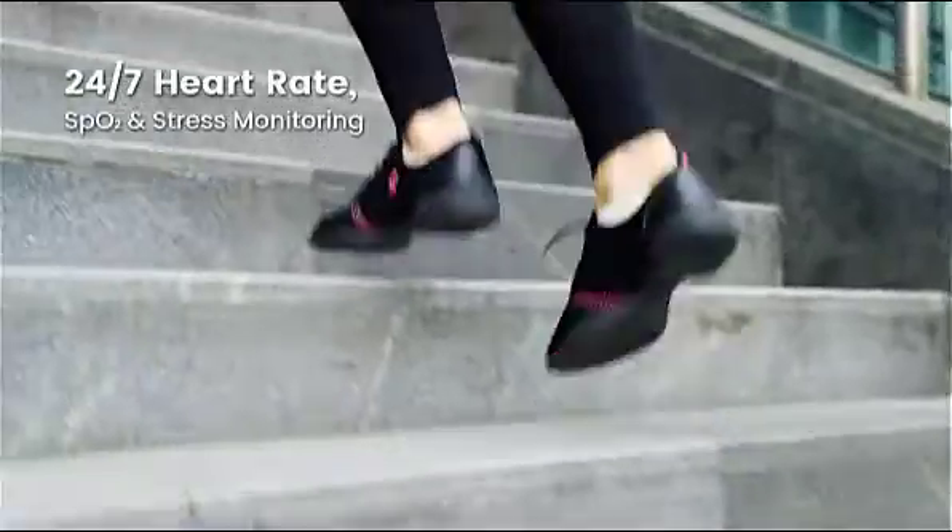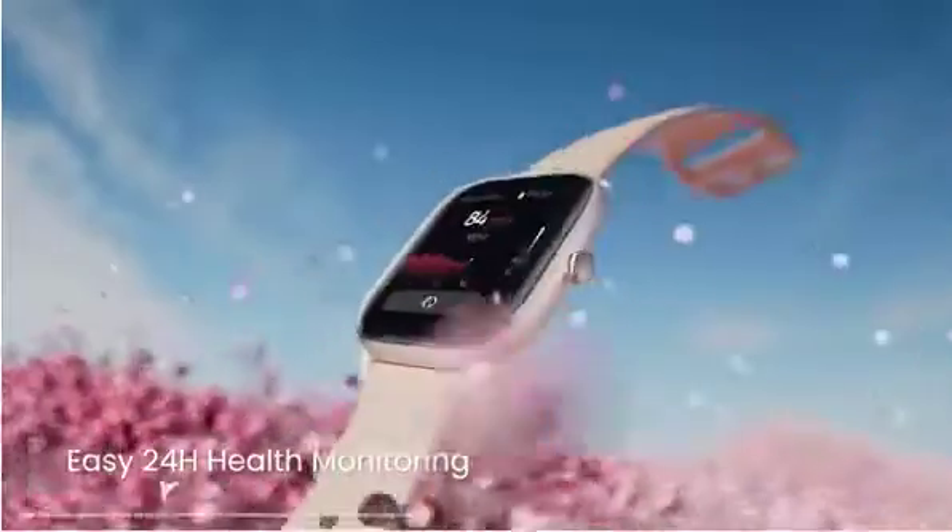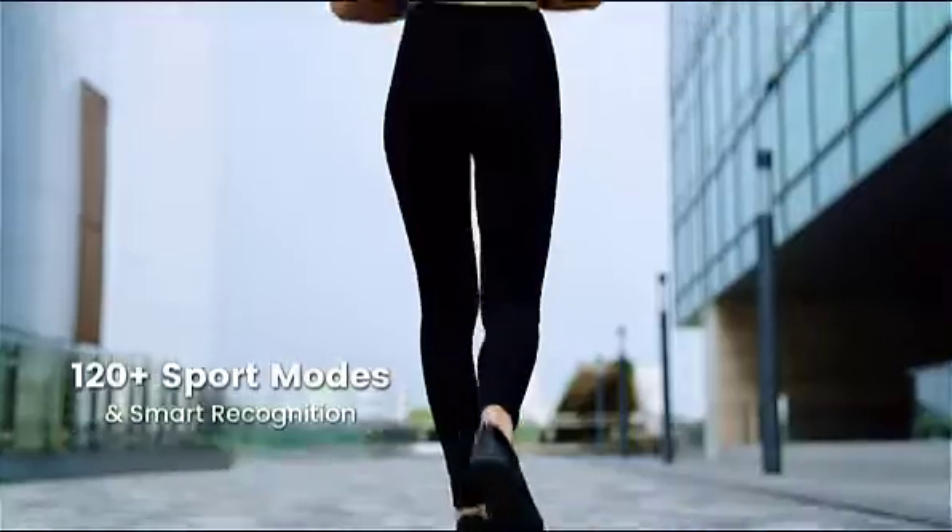To improve your daily life, you could quickly check your heart rate, blood oxygen saturation, and with only one tap of the smartwatch, you may measure your stress level and get a result in about 45 seconds.